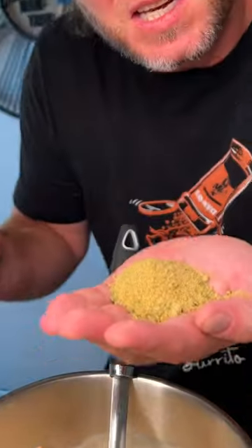Picked up some Danos — about 50 cents worth. Get that all mixed up.